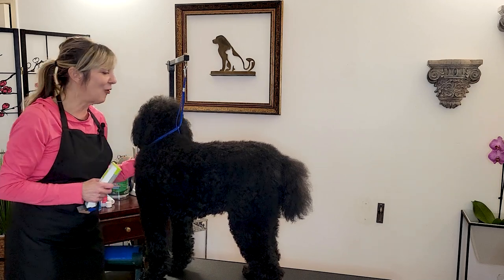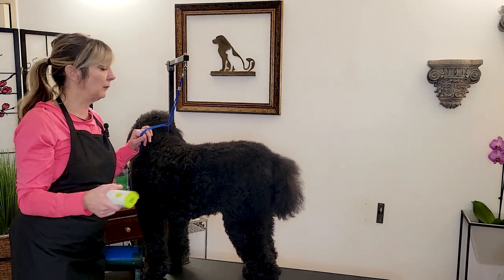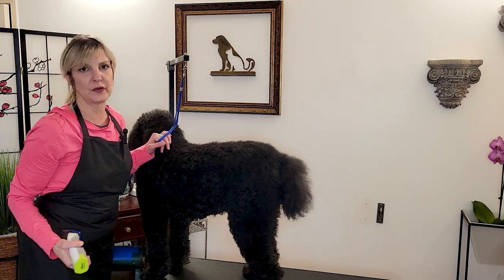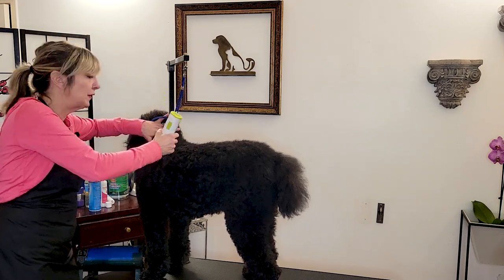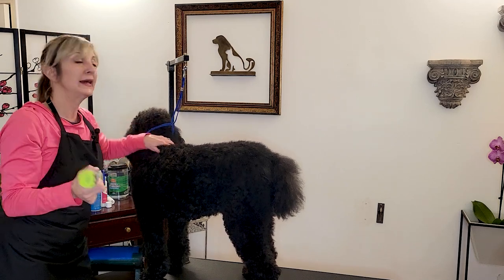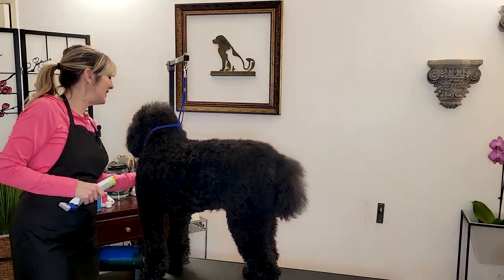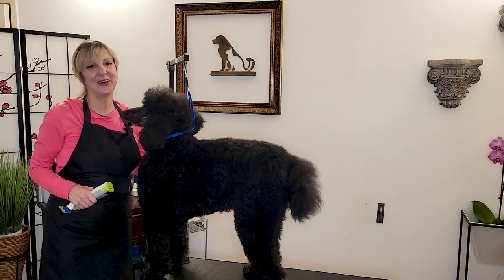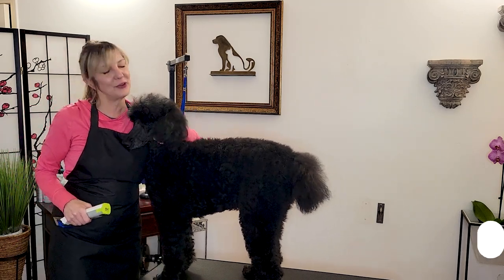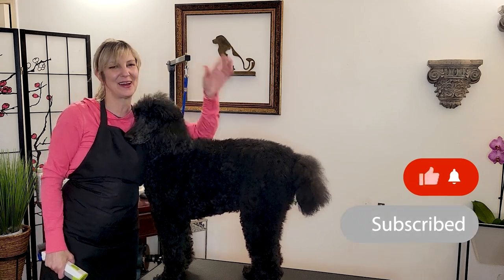I hope this gives you a little insight into properly holding a clipper and the correct direction to use it, as well as how to hold the skin on the pet while clippering to make sure it doesn't get caught in the teeth of a clipper blade or guide comb. Thank you so much for watching. Thank you, Rosie, for helping us out. If you like this video, we appreciate you clicking that thumbs up — subscribe for more like it. We appreciate your time. Thank you.